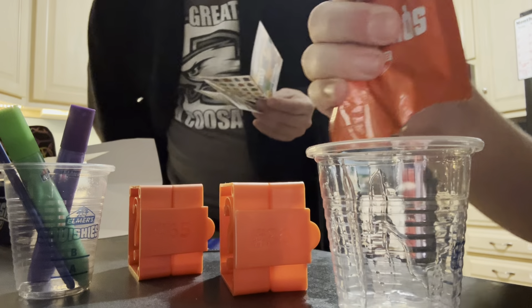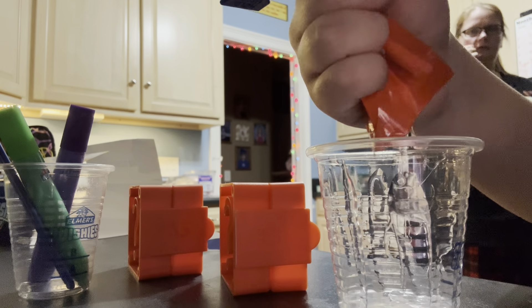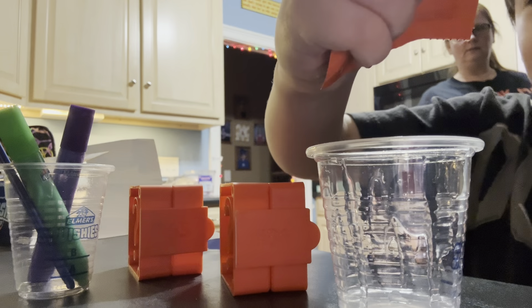Once you put A and B in there, you squirt the whole glue pen in there. Oh okay. I'm the one doing all the work — I see that!